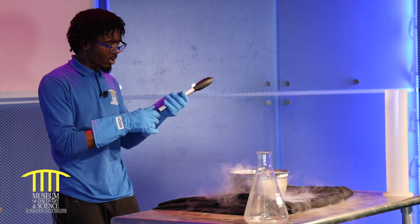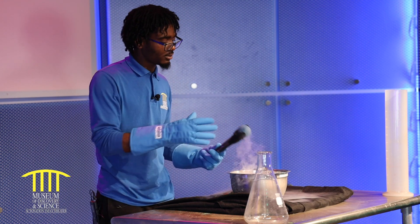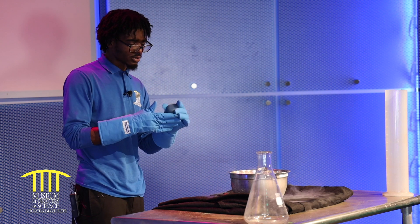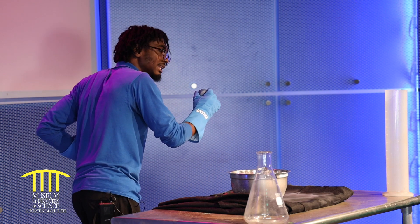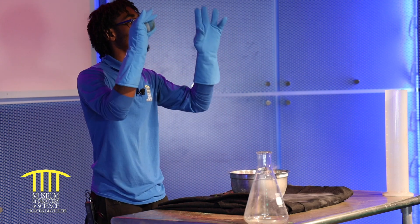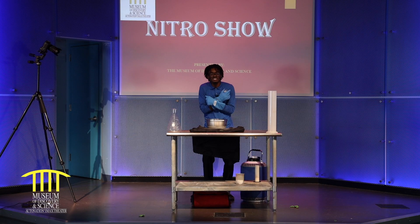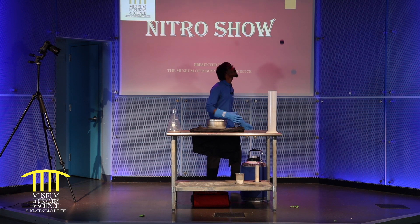I put a rubber ball inside of our liquid nitrogen. I'm going to take it out. It's a bit hard. I think the molecules in our ball went from moving around to stiff once the liquid nitrogen hit it. Imagine you're in your room and it's really, really cold — mom has the AC on. You have to put on your covers to get yourself all nice and warm, so you go from shivering to just still. Once you put those covers on, you get nice and warm and you turn back into a nice bouncy ball.